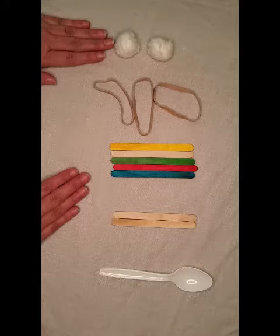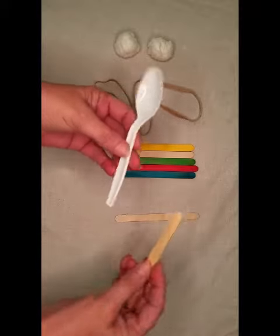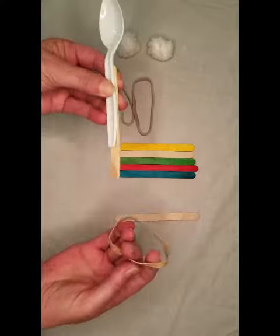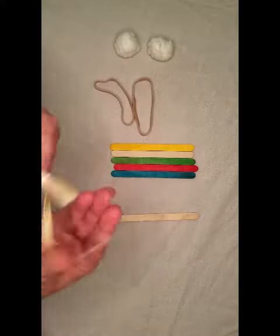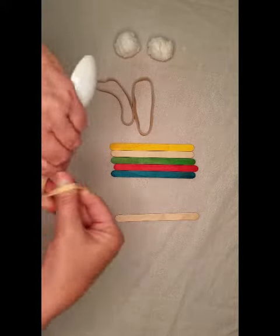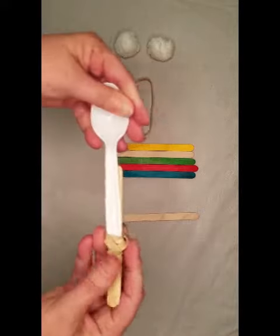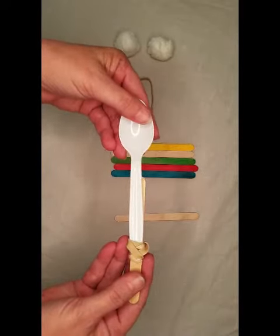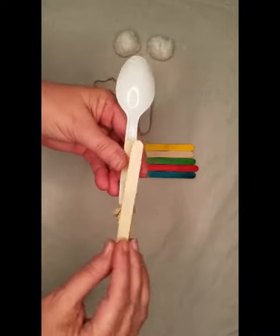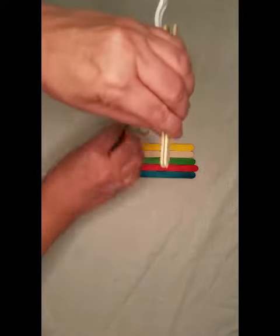Step one: we take the spoon and we're going to attach it to one of our craft sticks. Step two: we're going to take a second craft stick and we're going to attach it at the end of the first craft stick with a rubber band.